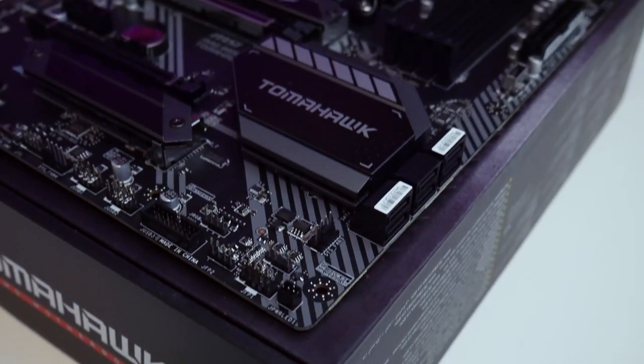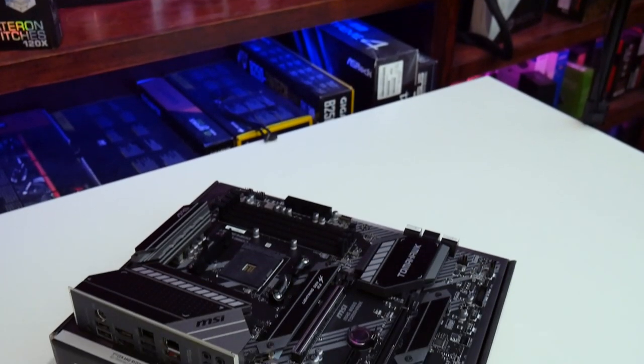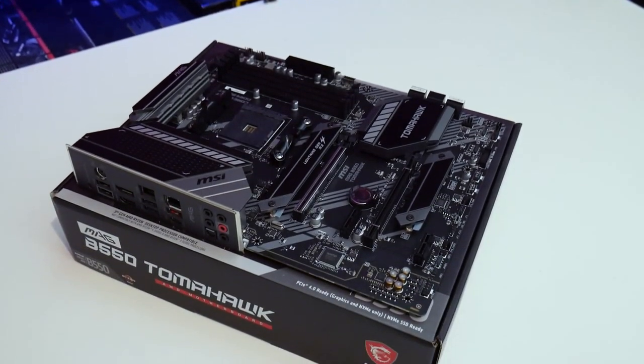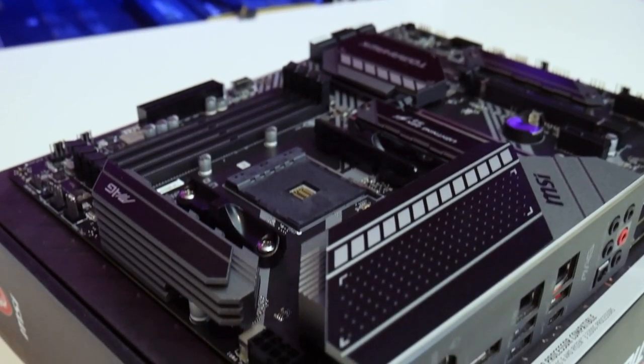You have two NICs, which is a feature not a lot of mid-range to low-range motherboards offer. They did remove Wi-Fi support on this particular board, but having two NICs is great — you get a 1 Gb NIC and a 2.5 Gb NIC, so you have the faster option available. Both are built in and ready to go.